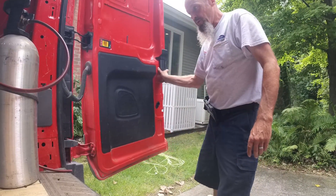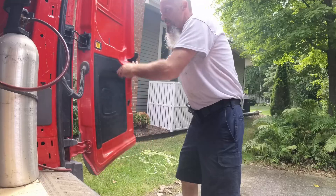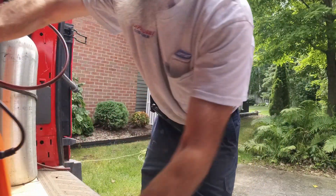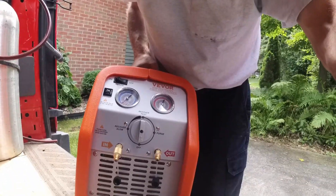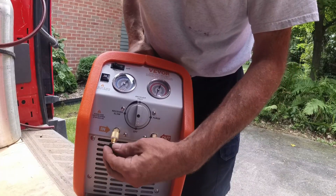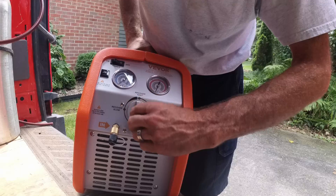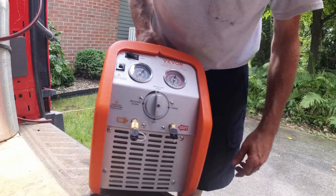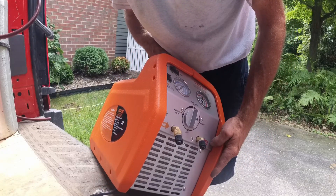We've got an air conditioner we've got to recover. V-Vor sent this thing out and I used it once already — it seemed to work really good. It's got slow recovery, fast recovery, and purge. I like the purge on there. So we're going to get set up, and this model is the R250.